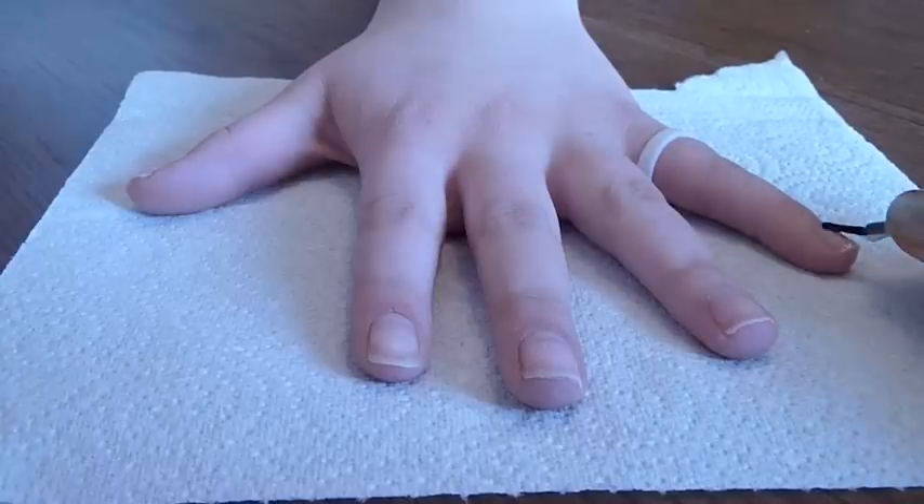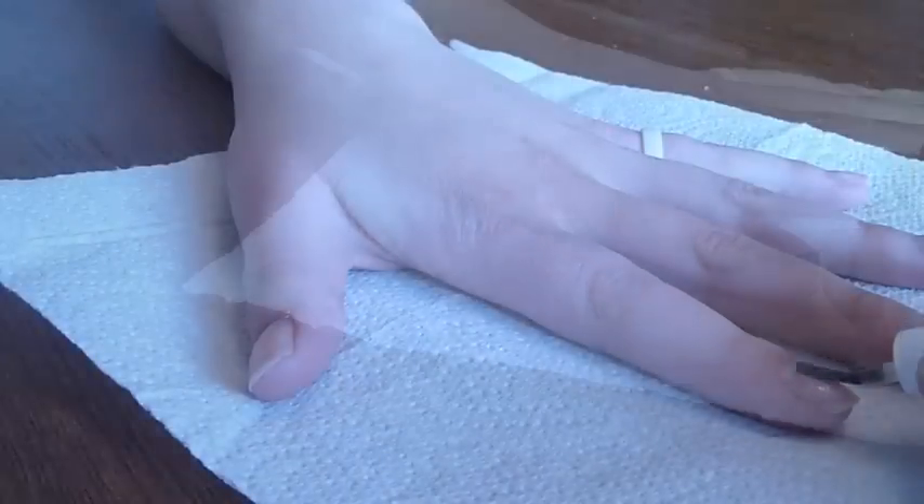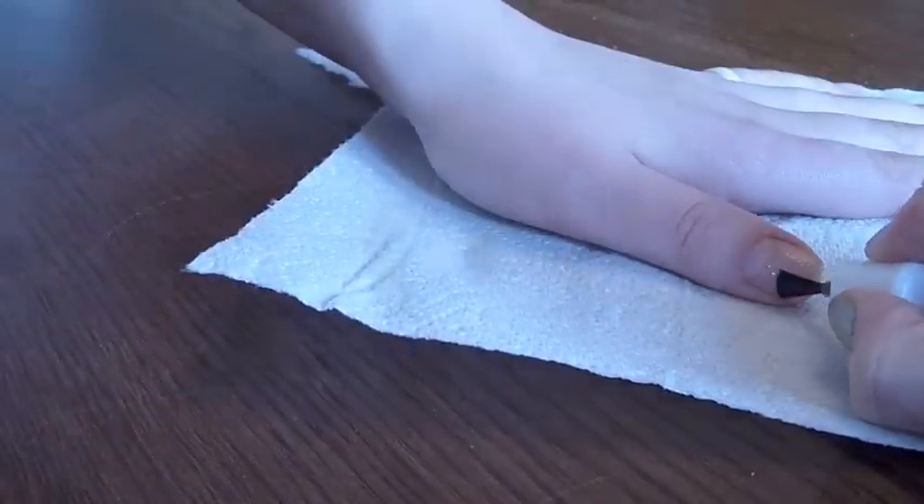Firstly take your clear nail polish and paint a single coat on all of your nails. This will help protect your natural nails and make your nail polish easier to remove later.